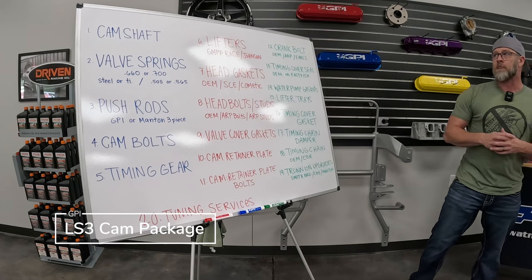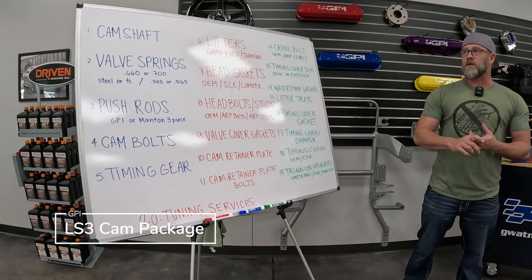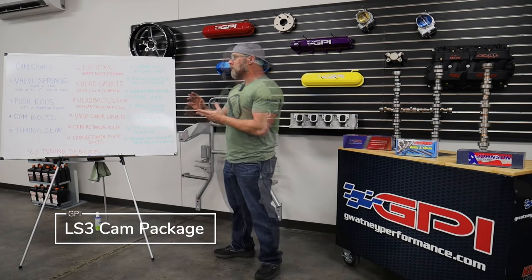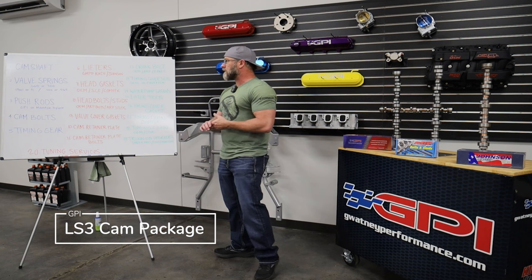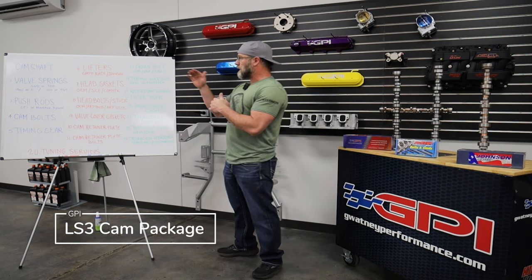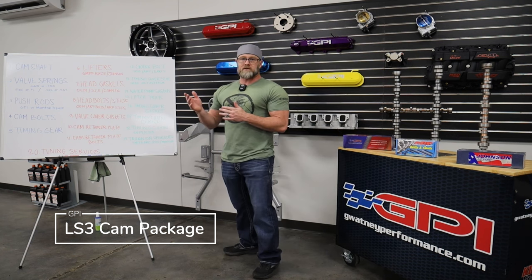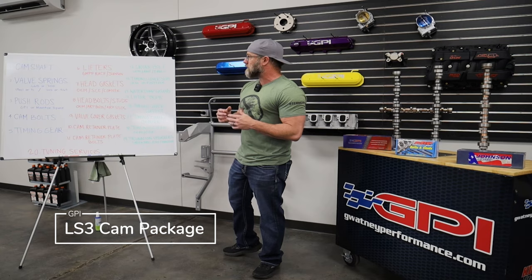Number one, the camshaft option. We have options for NA stuff — stage one through four — PD blower stuff and turbo cams. You select the cam you want for your application. We have descriptions on the camshafts that will tell you in more detail what the power ranges are, the recommended converter components, and surrounding mods for those camshafts.